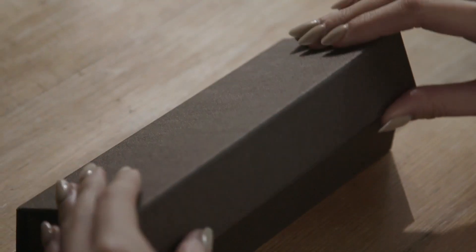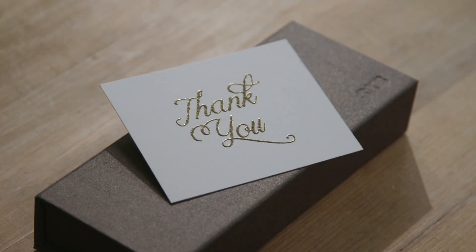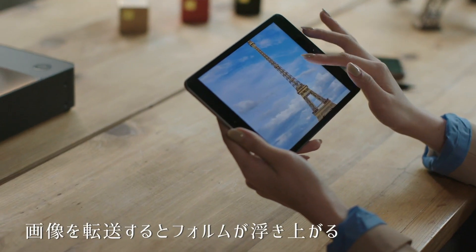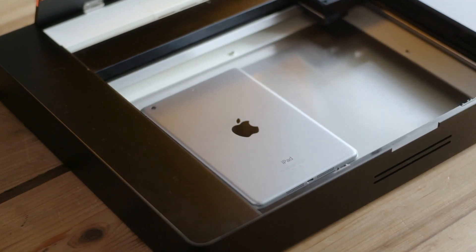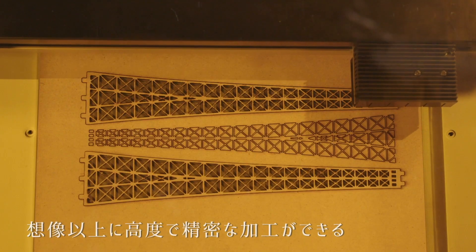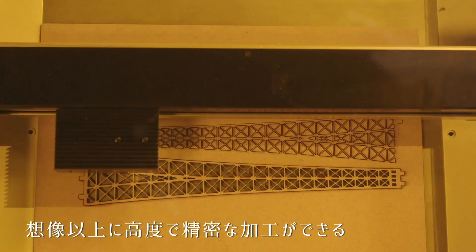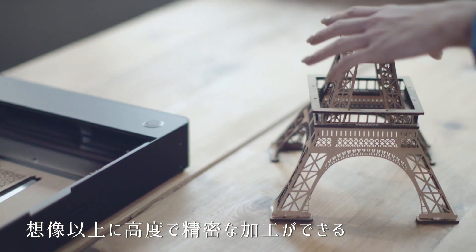QBO2 can easily engrave on curved surfaces. Make a special gift for your loved ones. Choose any picture and you can make it happen. With the versatile QBO2, the Eiffel Tower is right in front of you.